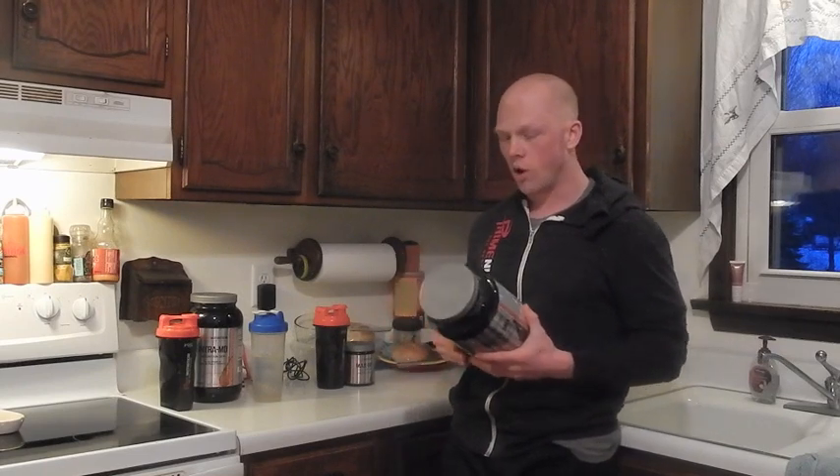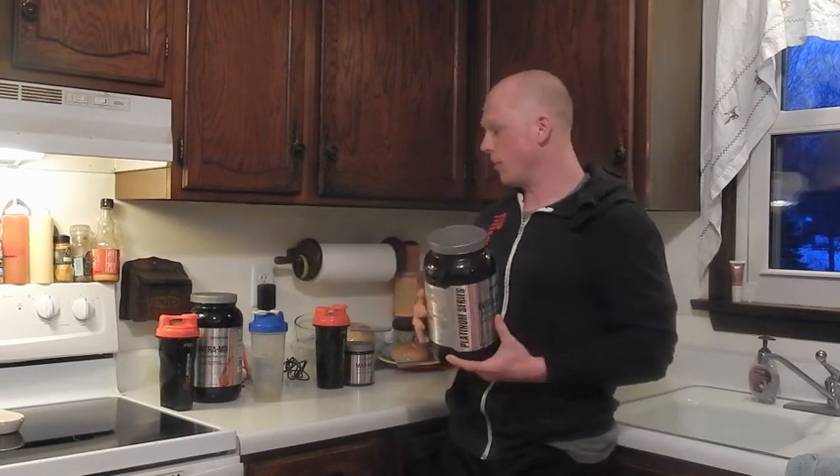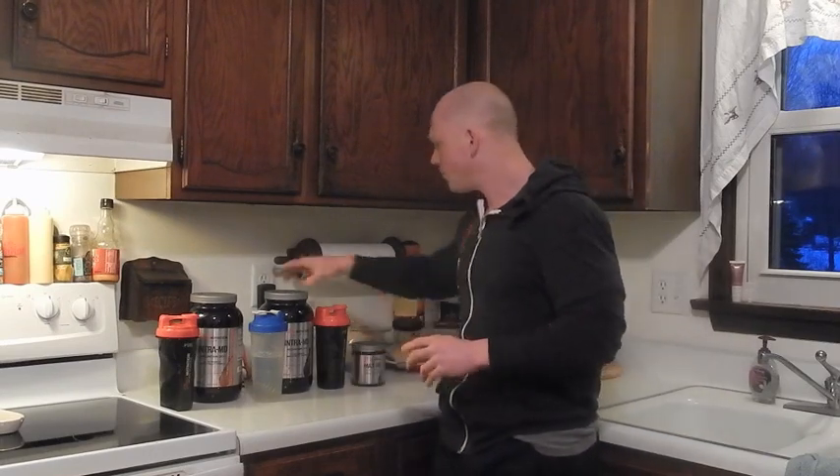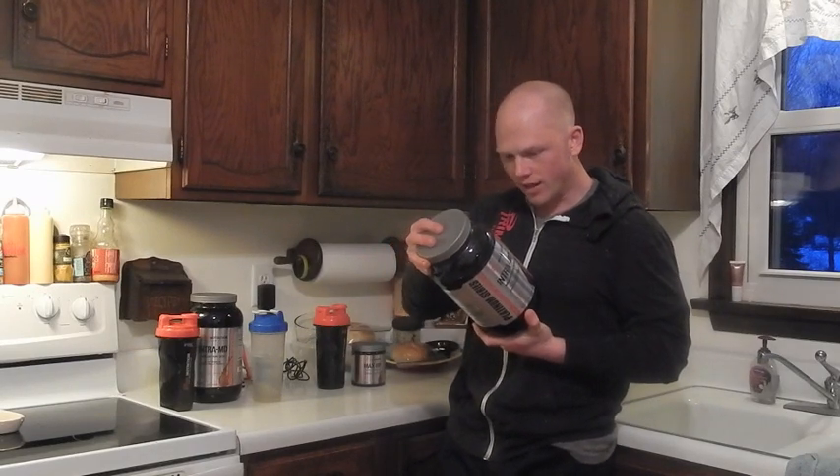What also helps with pumps in here is citrulline malate. There are only two grams, and most studies show around six to eight grams pre-workout is the optimal dose. Another reason there's only two grams here is that Prime Nutrition just came out with a new pre-workout called Max HP, which also has 2.5 grams. So if you stack both products, you start to get a decent amount of citrulline malate. If you use more than one scoop of Intra MD, you'll get right into that range — that's why Aaron and Prime Nutrition set up the formula that way.